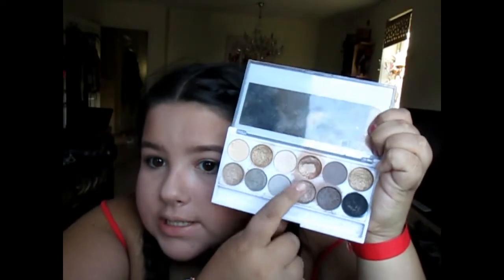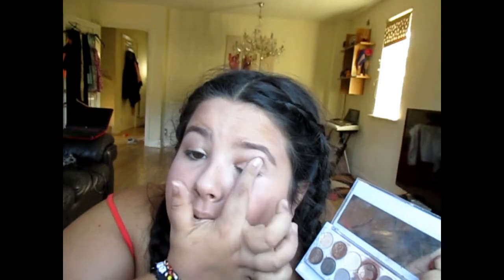Then I'm going to go with a darker shade and put that in the corner over my eye and just dab and blend that in. There's your natural eye look — you can blend a bit more if you want. Next, I'm going to move on to mascara. I use Great Lash Maybelline New York in Blackest Black.